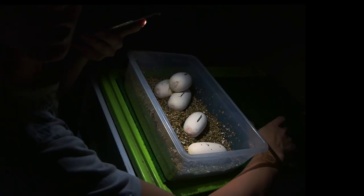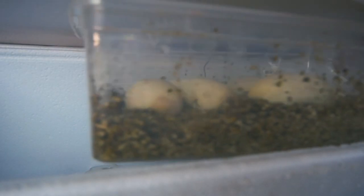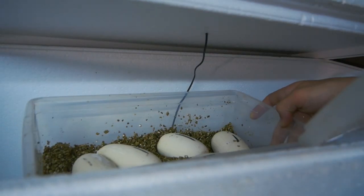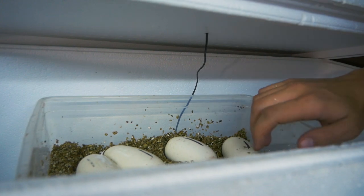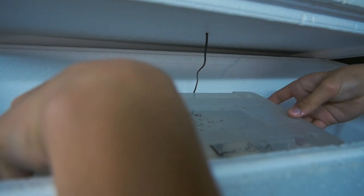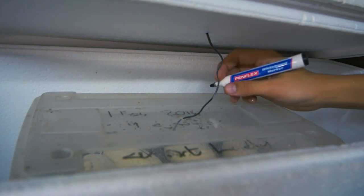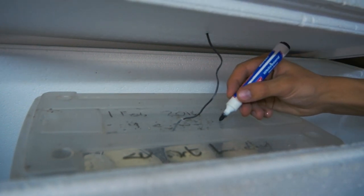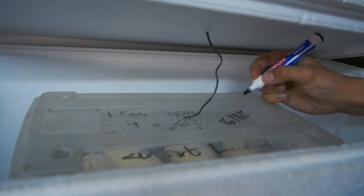I'll take the marker and mark this little guy over here too. There we have it — the eggs are inside my incubator. Let me put the lid on top and put the probe through. I'm just going to write today's date — it's the 16th of the 11th of 2018.